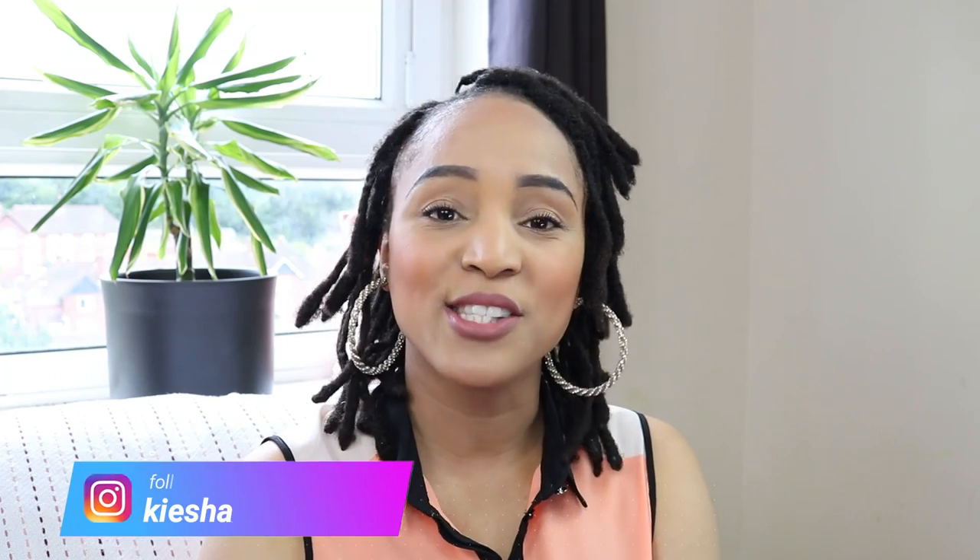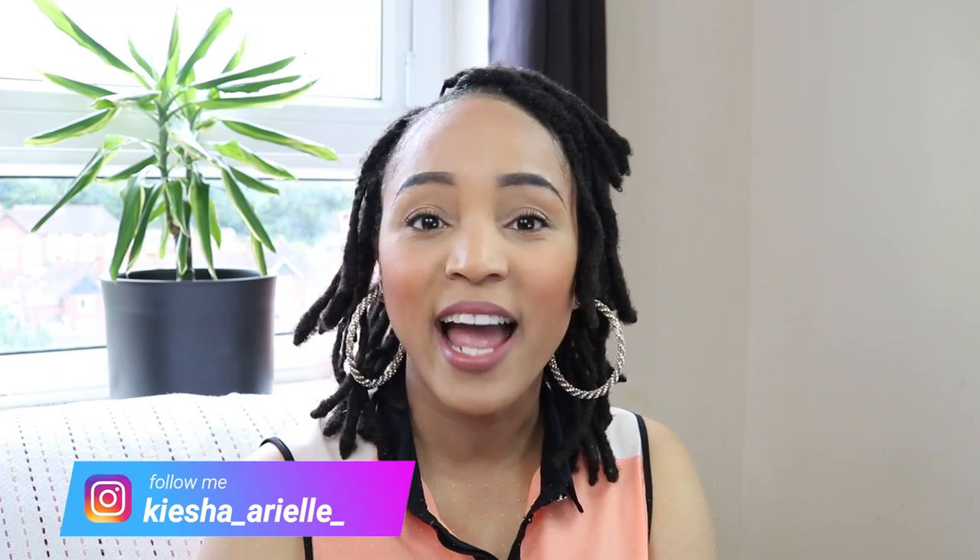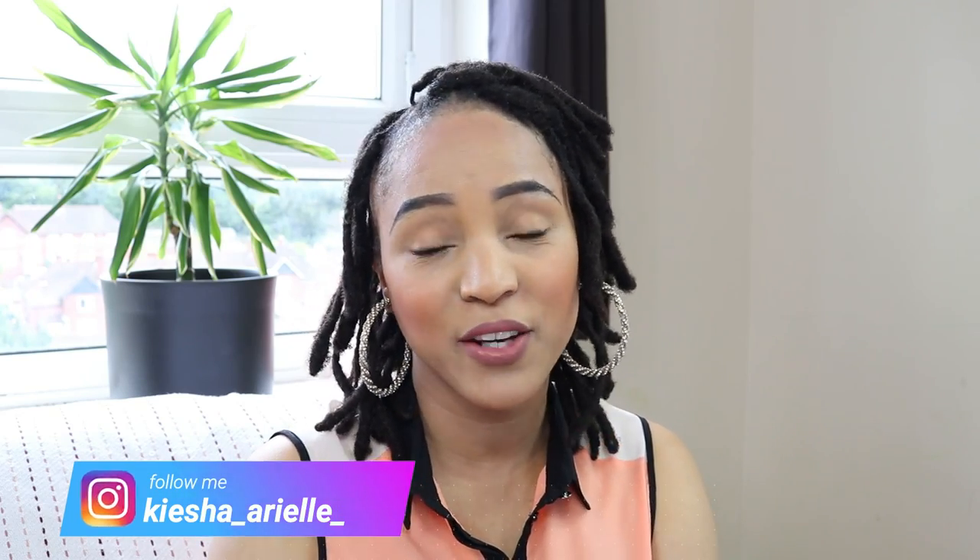What's good guys? It's your girl Keisha Ariel and welcome back to my channel. In today's video I will be answering some frequently asked questions that I have been getting on my lock content videos. So if you're interested in finding out what those frequently asked questions are, then please continue to watch.